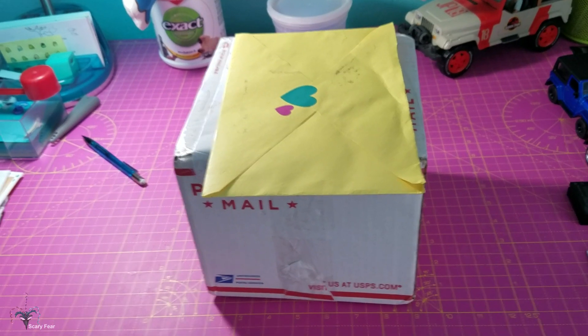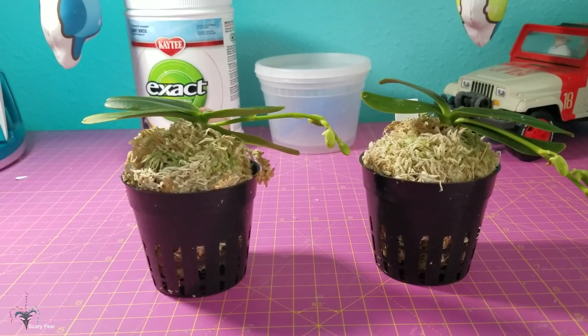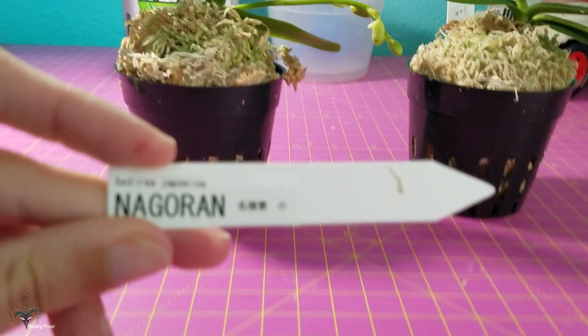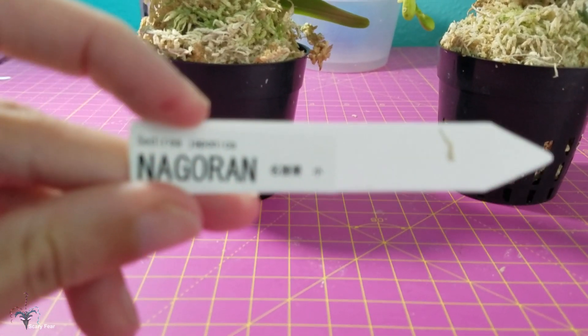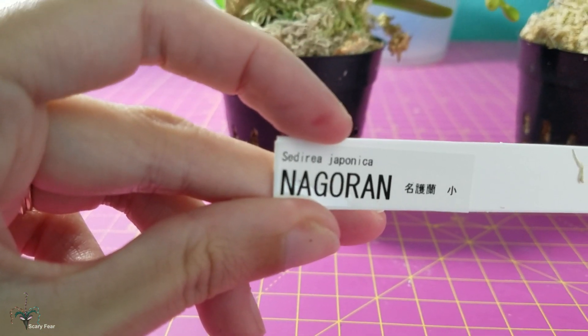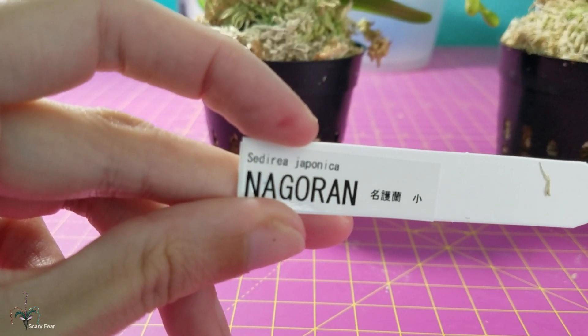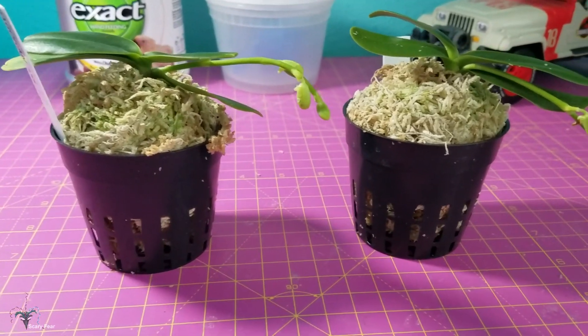These are plants that have been on my wish list. Here they are, and they are really tiny. These are Coelogyne japonica — of course they're from Japan. They have sphagnum moss and they're very dry, poor things.